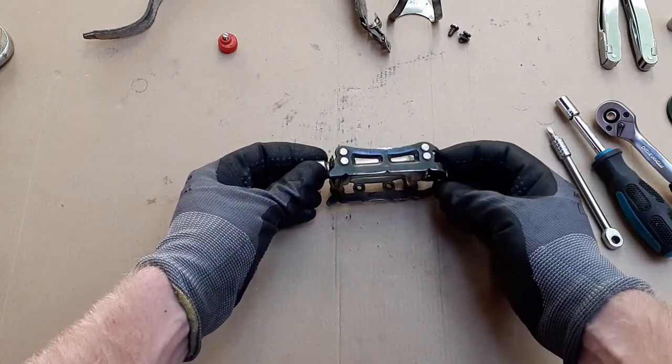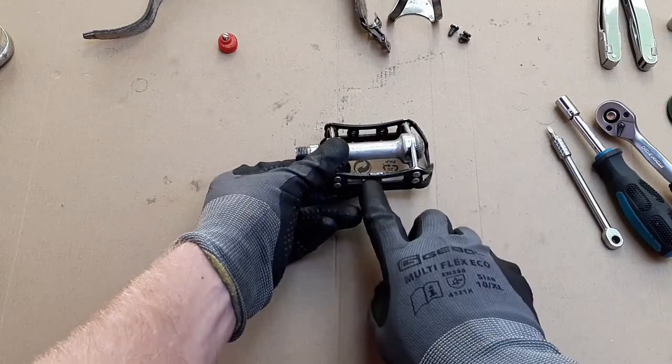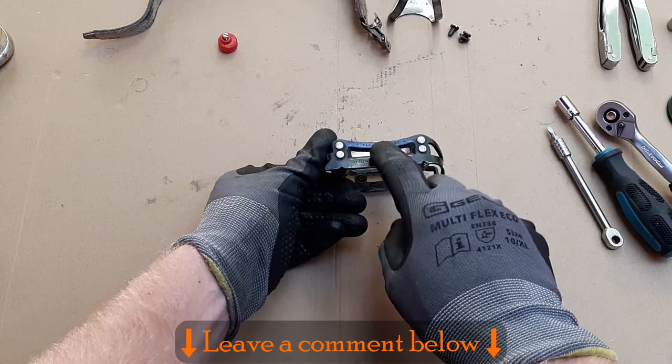Now let's have a closer look at the pedal body. One oddity is that the quill has been filed off these pedals. I have no idea why, but let me know in the comment section below if you do.